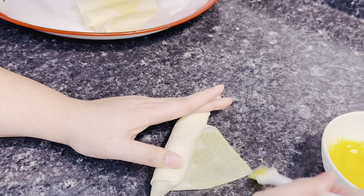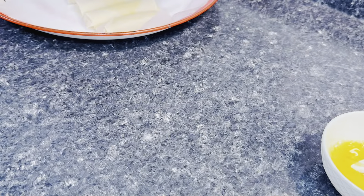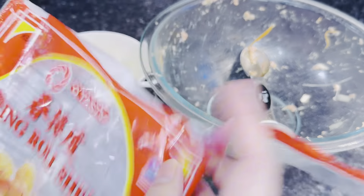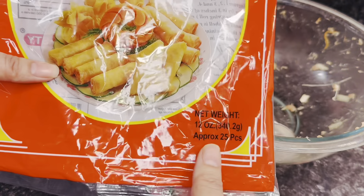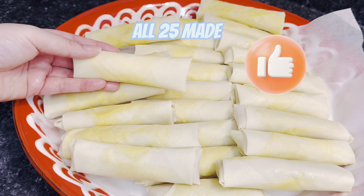Now that we're close to done, all of your filling mix should be completely used up. As I said, 25 wrappers makes this ingredient portion perfectly — all 25 used up. And don't forget to make sure you get the wrappers from the frozen section!